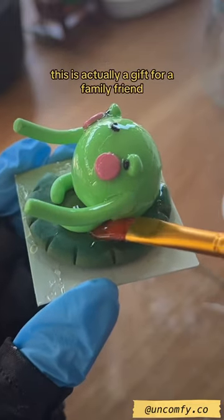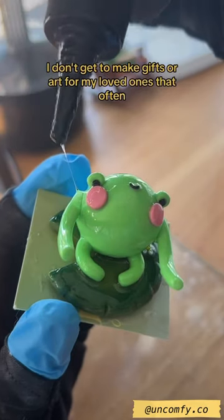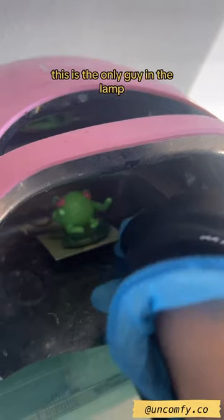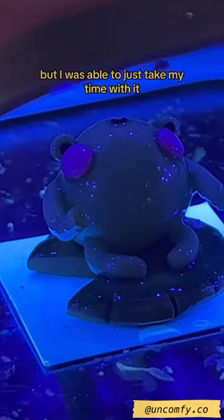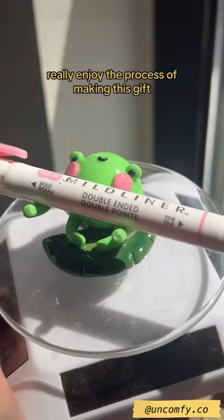Anyway, this is actually a gift for a family friend. Even though my job is literally being an artist, I don't get to make gifts or art for my loved ones that often, so as you can see this is the only guy in the lamp. Usually there's 30 other pieces in the lamp with it, but I was able to just take my time with it and really enjoy the process of making this gift.